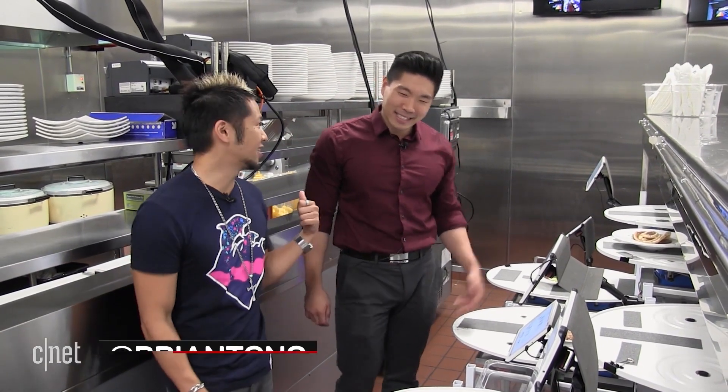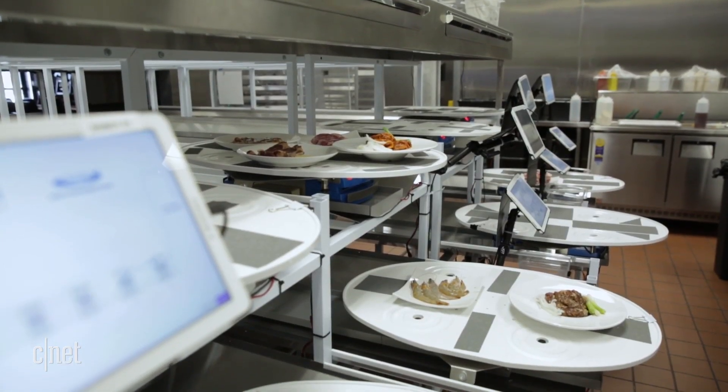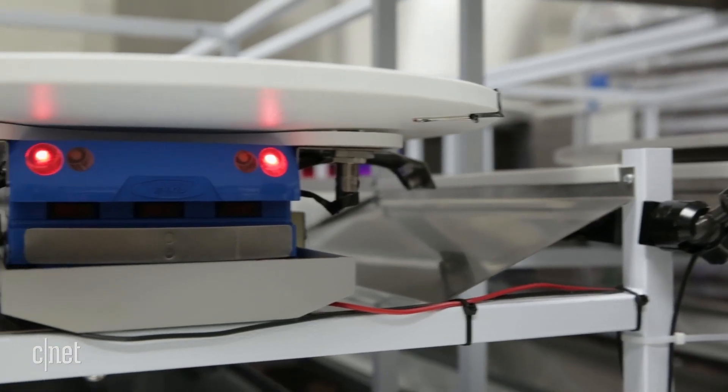If you love Korean barbecue and you love robots, Gen Korean Barbecue is the place to be. I'm hanging out with David — David, look at all this! I've heard so much about what you guys do here.